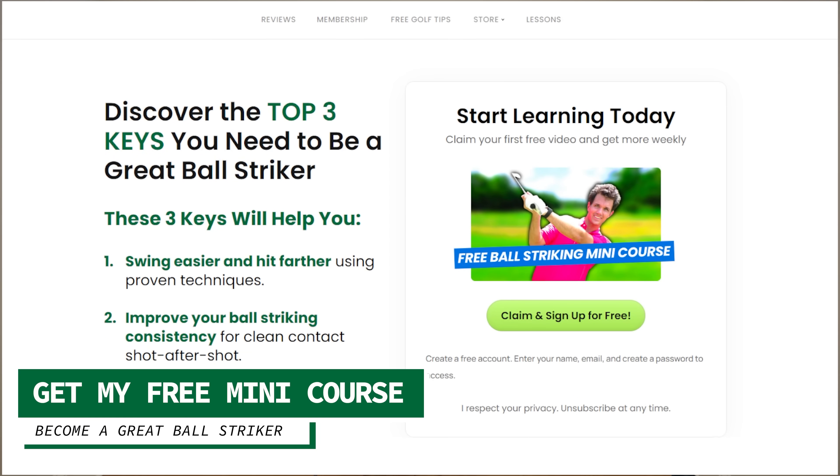That's what I talk about at the segudo.golf online golf school. If you click the link below, go.segudo.golf, you can get my free mini course — an entire 17-video mini course, 45 minutes of content showing you how to become a great ball striker.